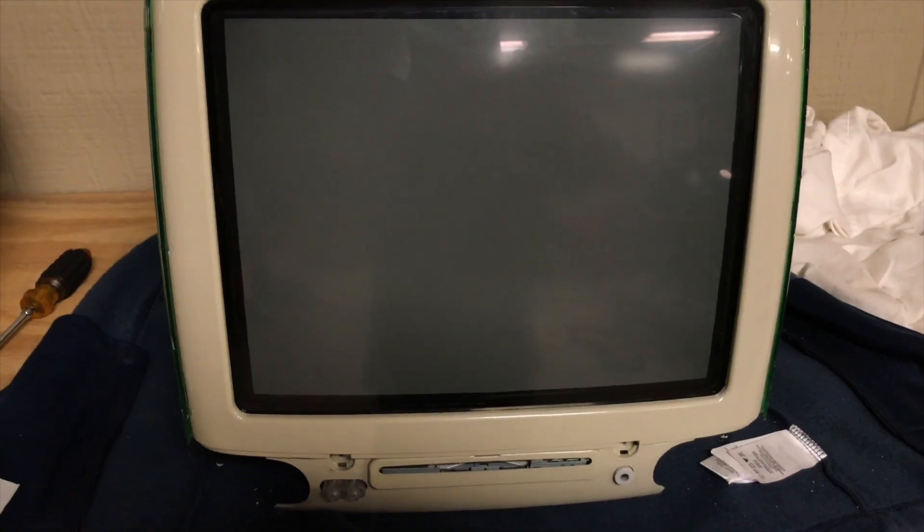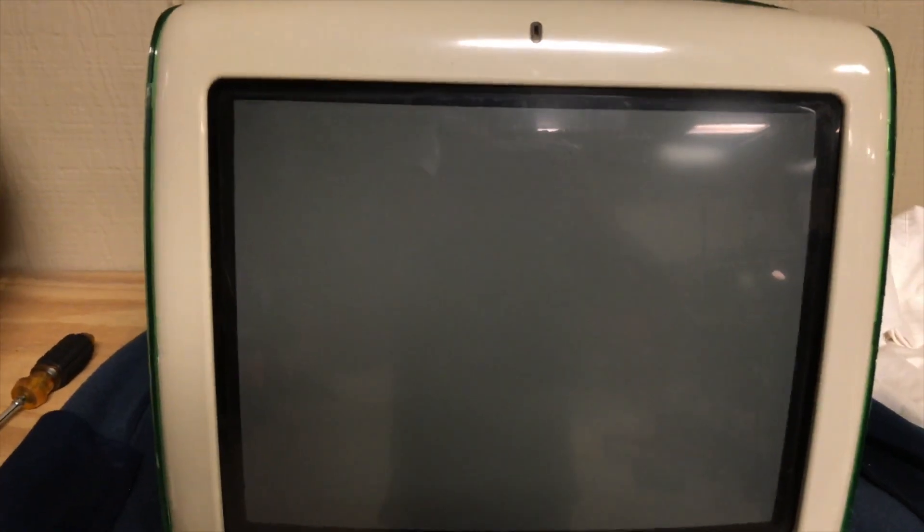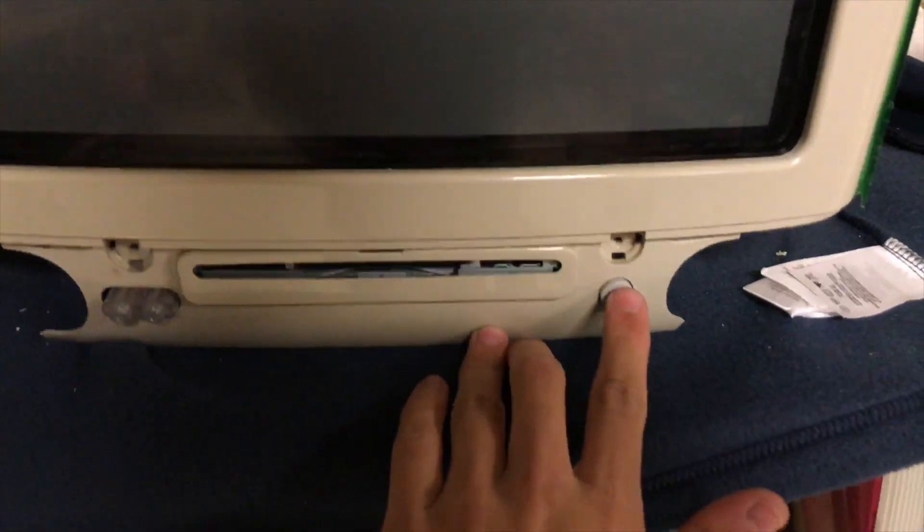But we're not getting anything on screen. Guess whose dumb self forgot to put RAM in it. Anyway, take two.